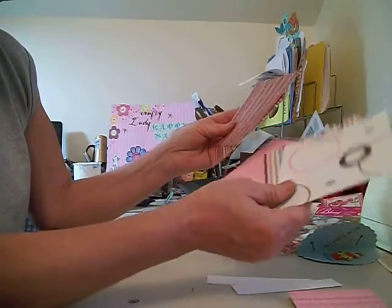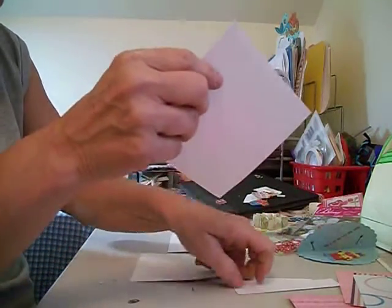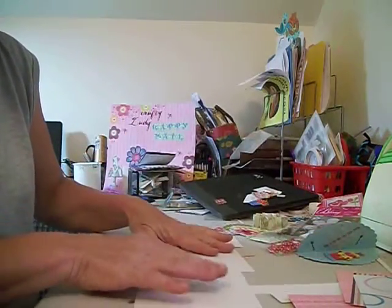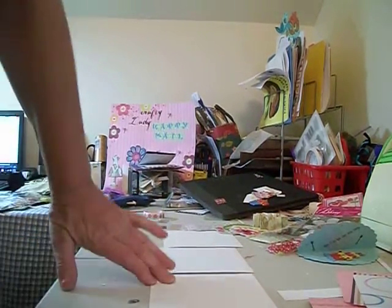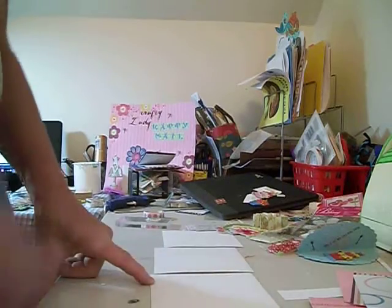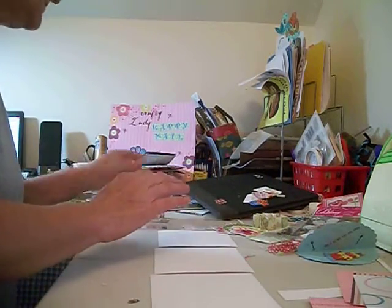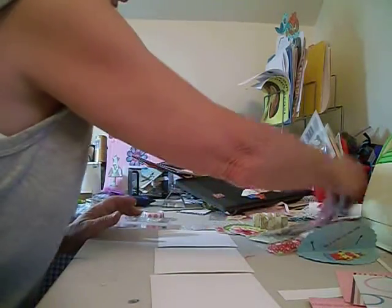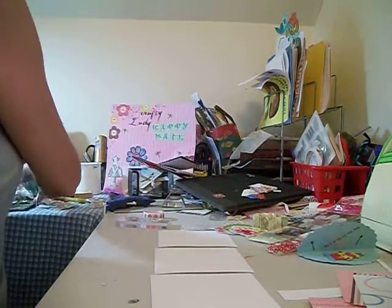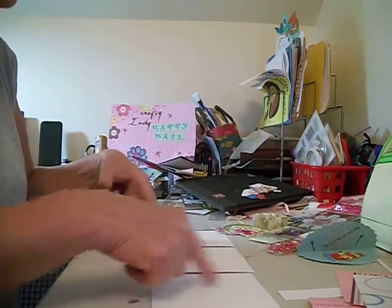So what I'm going to do is I'm going to lay my three sheets out. That's going to be the bottom or the outside of it. We're going to use some tape and we're going to tape all the way around all these.